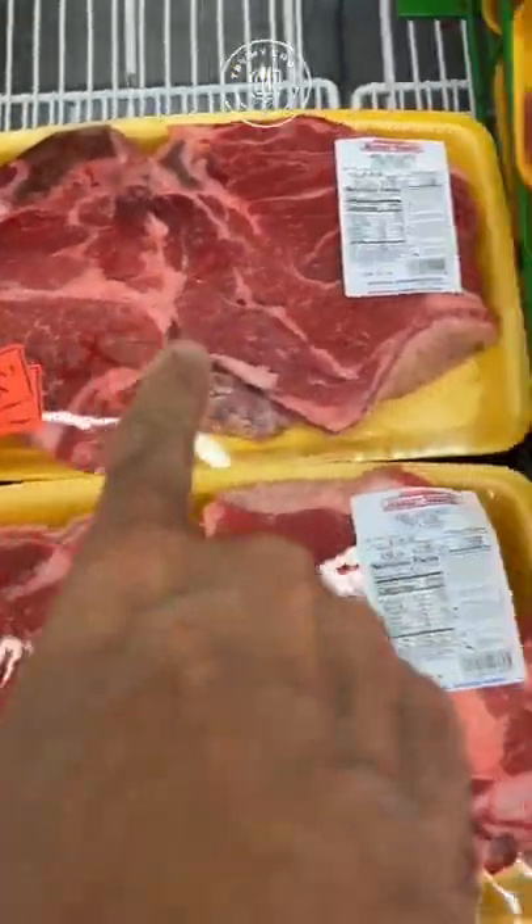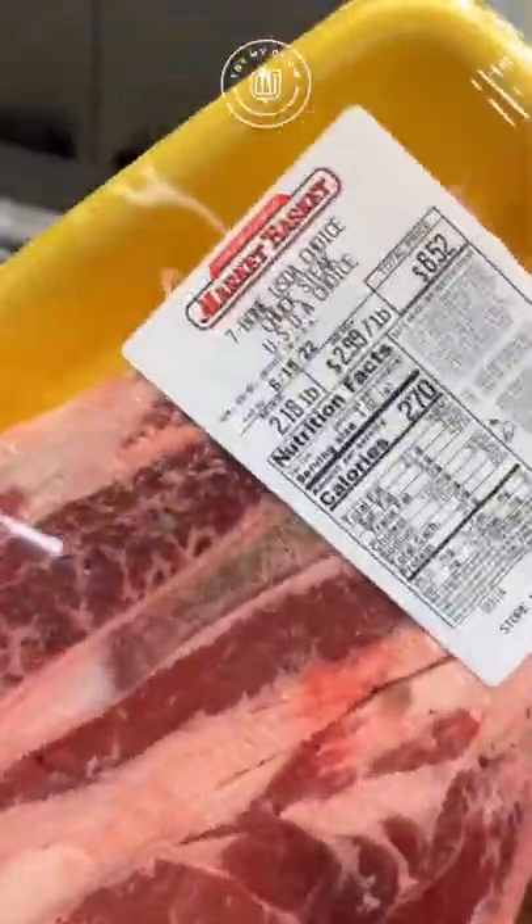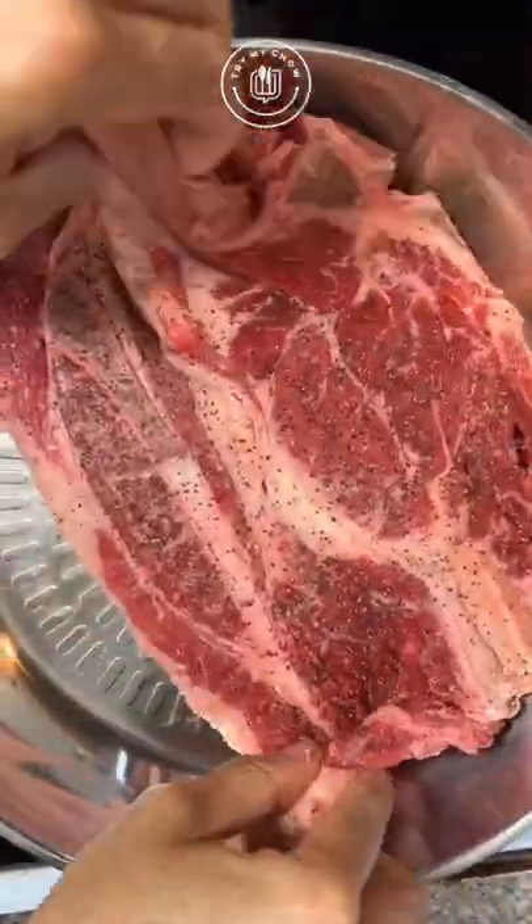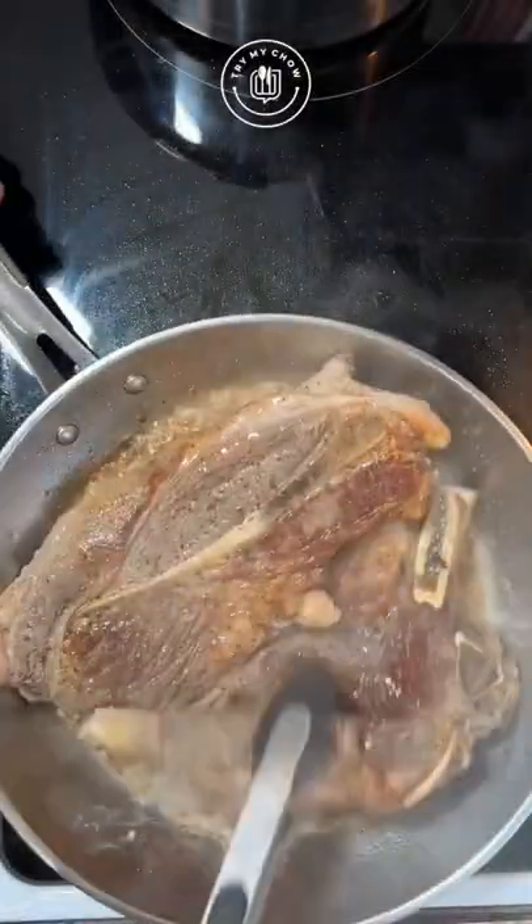Today we're looking for the cheapest meat, but we're gonna be doing a great meal. Check it out. Add salt and black pepper to both sides of your seven-bone chuck steak. On high heat, add some olive oil and the cheap steak to the pan. Get that good color and flip. Cook the other side.